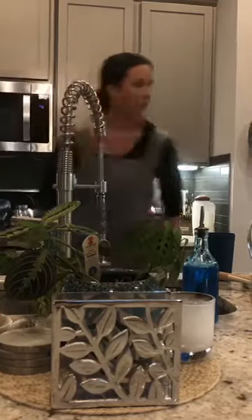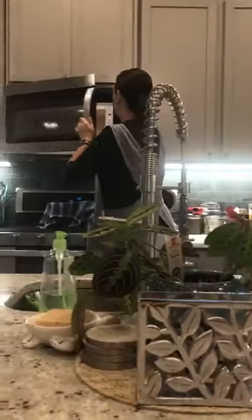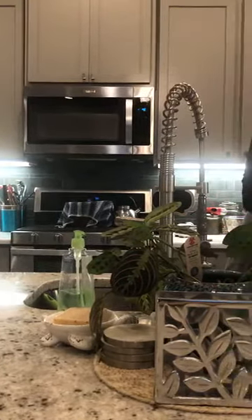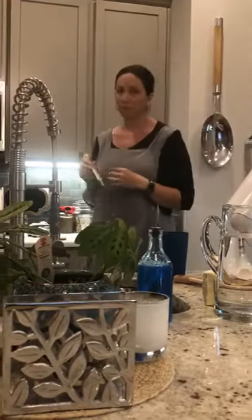First things first, I'm going to take my milk and place it in the microwave for about 45 seconds. I'm using a candy thermometer — probably not the correct one, but you're looking for 110 degrees, which is what activates the yeast. If it's not exactly 110 it's not the end of the world, but if the milk is way too cold your yeast may not activate.